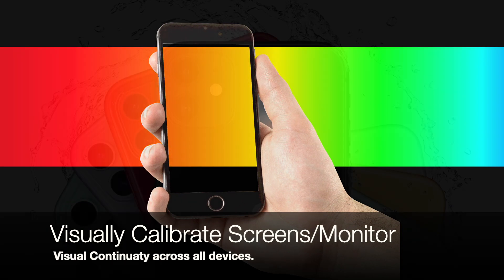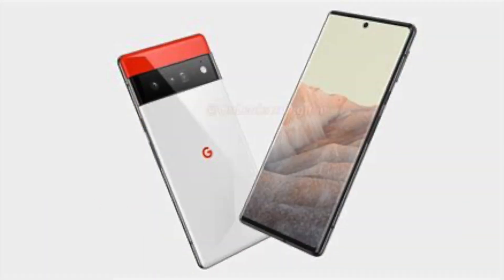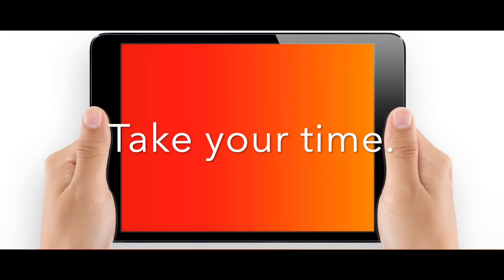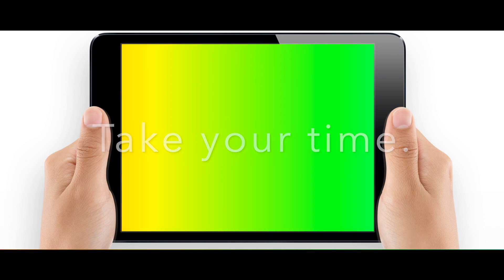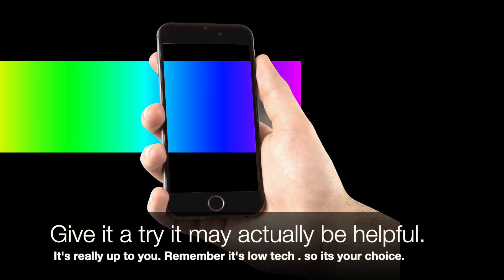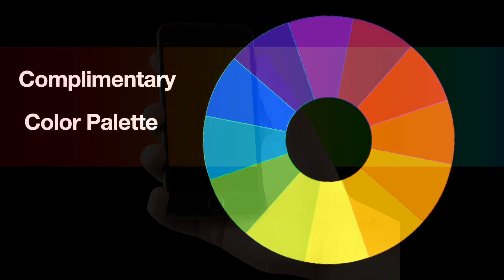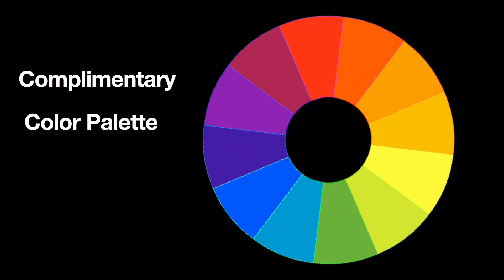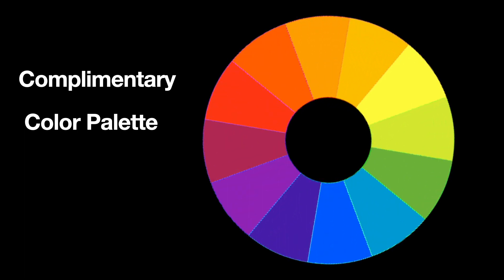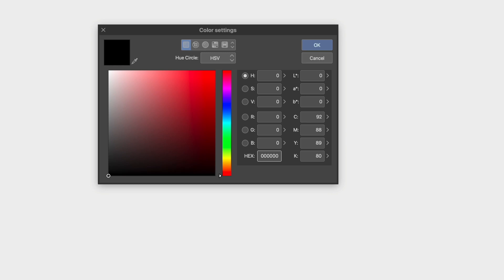Cell phones can have accurate color representation, so you can use your phone or tablet to do this. It won't be super perfect but it can get really close, so just take your time and give it a try. We're going to use a complementary color palette. We have the hex code and RGB decimal numbers for all the colors as reference and we'll put them in the description below.